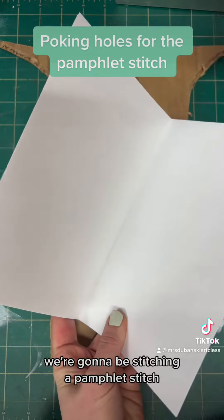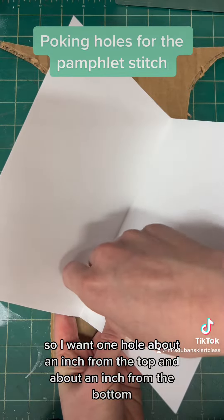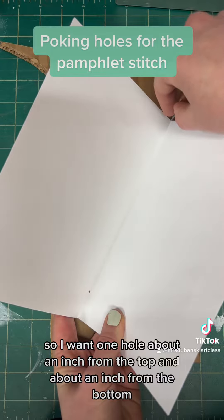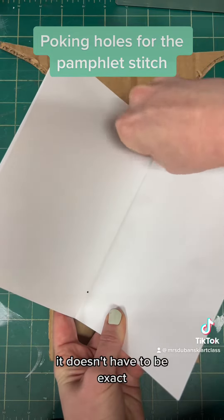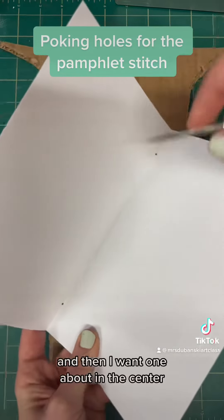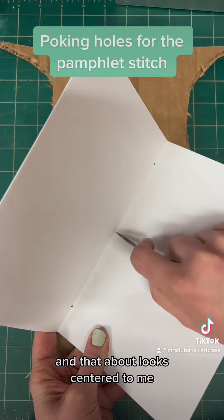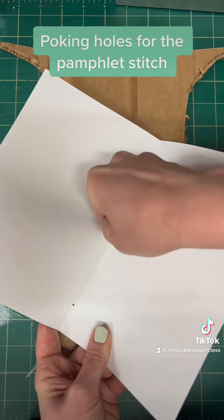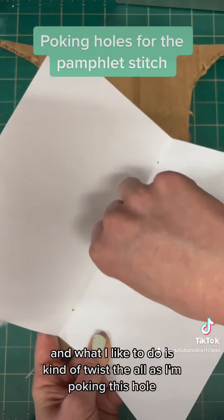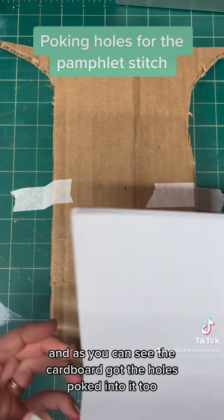We're going to make three holes and stitch a pamphlet stitch. I want one hole about an inch from the top and one about an inch from the bottom — it doesn't have to be exact, just do your best. Then I want one about in the center, so I'll eyeball that. I like to twist the awl as I'm poking the hole. As you can see, the cardboard got the holes poked into it rather than the table.